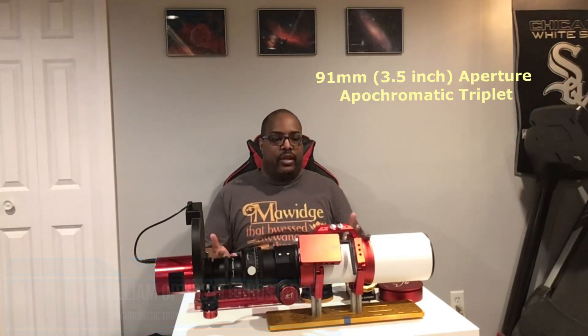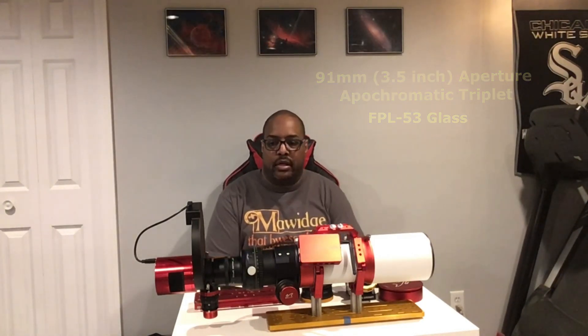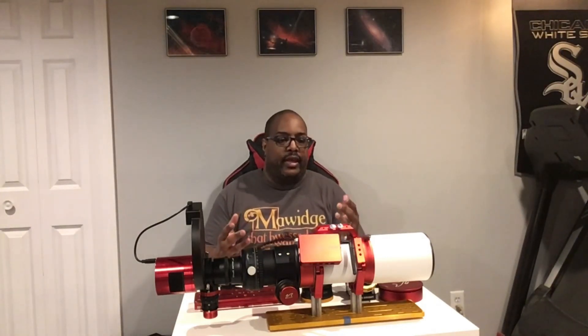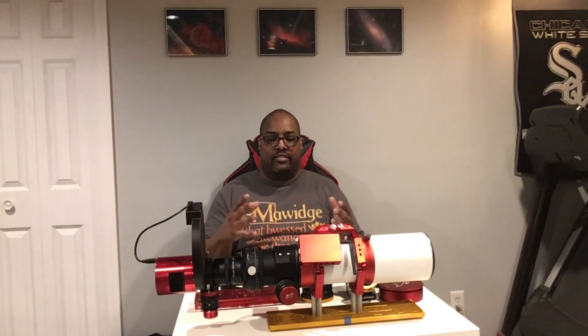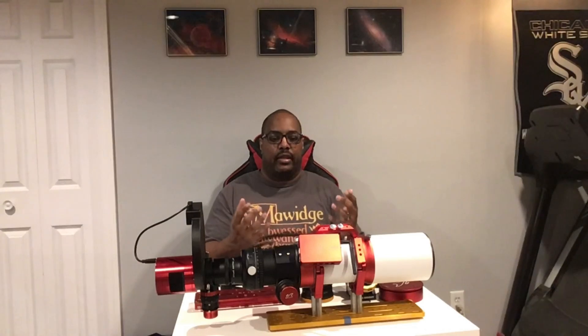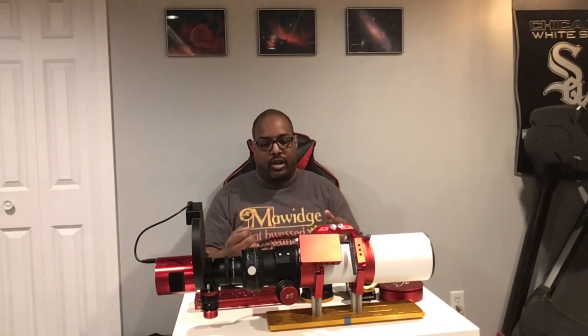It is a 3.5 inch or 91 millimeter apochromatic triplet refractor, and we're going to go through some quick specs. It is a 5.9 focal ratio and a focal length of 540 millimeters. It weighs about 12 pounds, and it comes with lots of different accessories that I thought were really cool, and a few others that you'll need to know about, especially if you're going to do astrophotography.